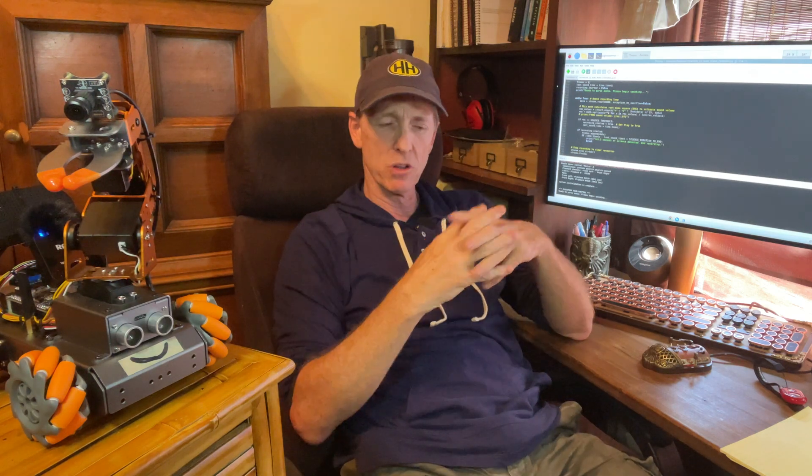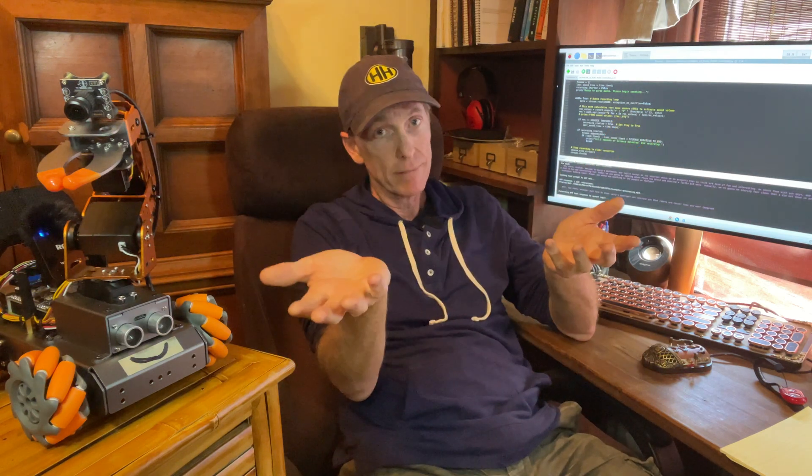Floyd, do you want to say anything to the people on YouTube? "Well hey there YouTube, just here to steal Larry's spotlight and convince you that robots are cooler than you ever imagined." Yeah, cooler than you ever imagined. So Floyd is a talking robot.